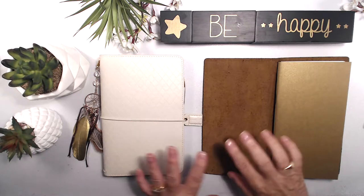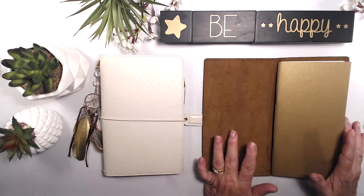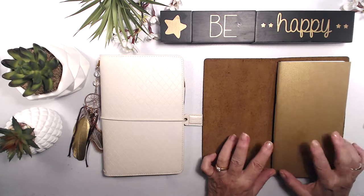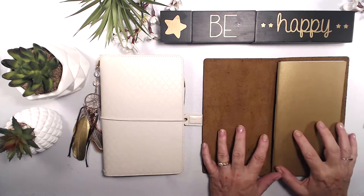I love my Webster's pages — it's a really different sort of feel. But this one I think is quite masculine, also quite earthy and organic. I'm planning on using a lot of brown and green and soft blues when I do my layouts in this particular journal.